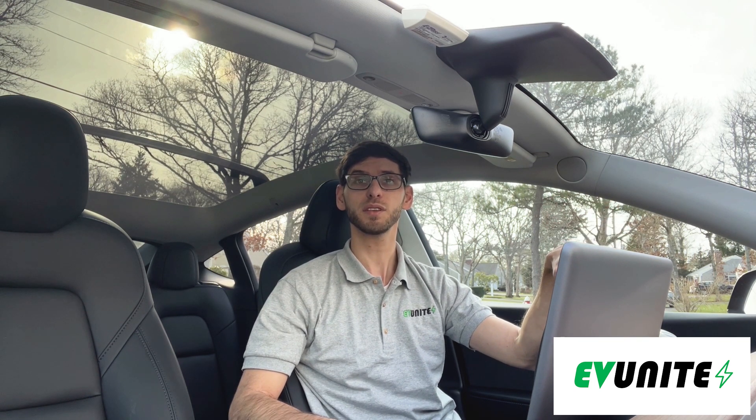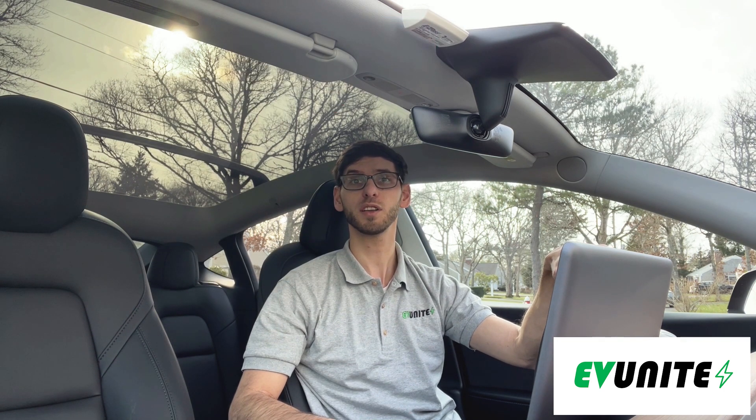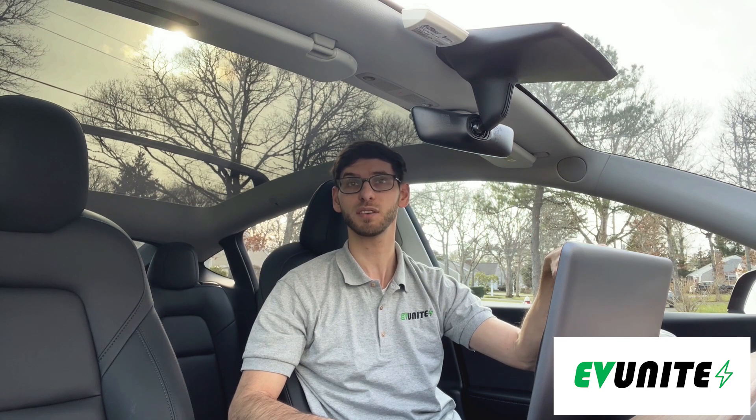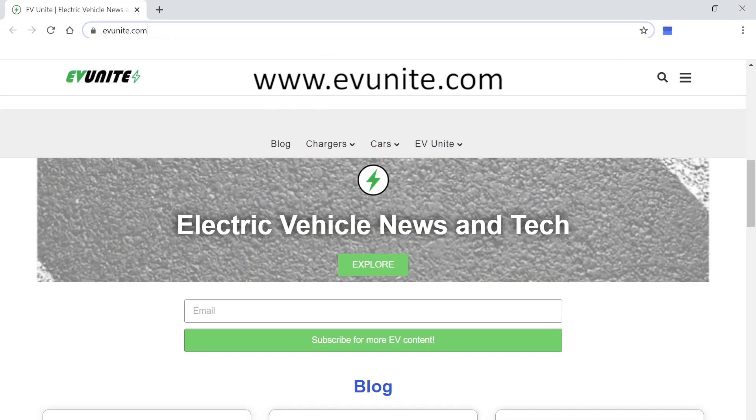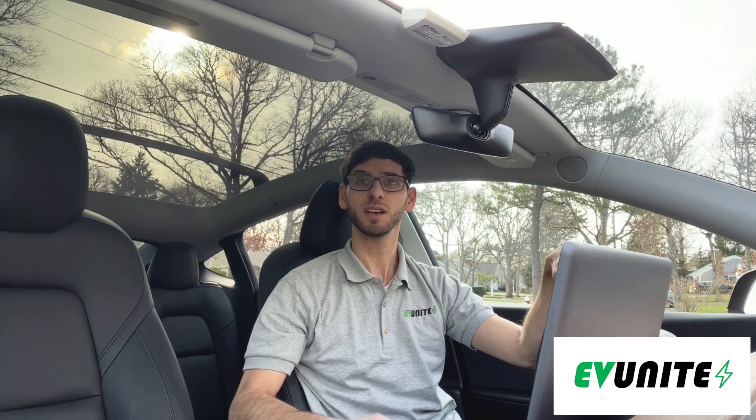If you are new to the channel, please consider subscribing and hit the notification bell to be alerted when I post new electric vehicle content. Also, make sure to check us out at evunite.com. So without further ado, let's get started.